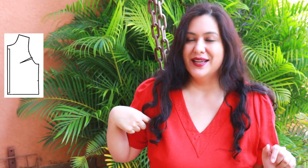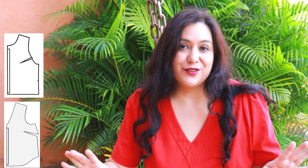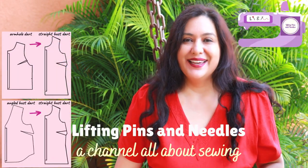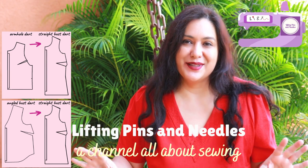Do you have a woven pattern where the dart to fit your bust is on the armhole, or at the bottom angled from your waist up, and it really throws you off? You don't know how to make adjustments to that or what to do with that dart. I'm going to show you today how to close up that dart and take it to the side where it's much easier to work with.